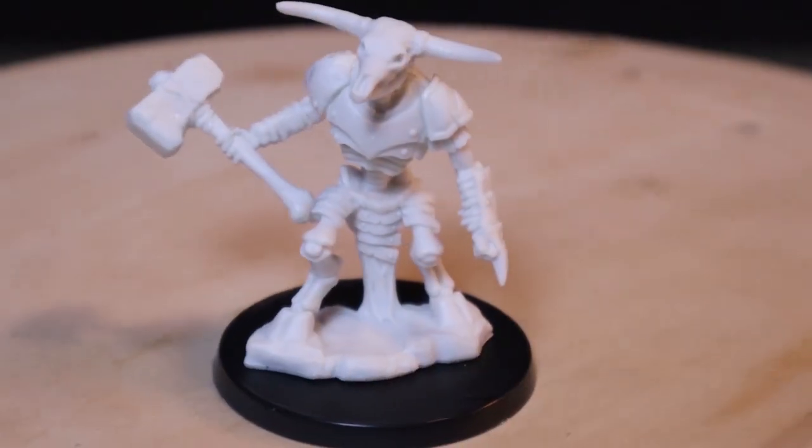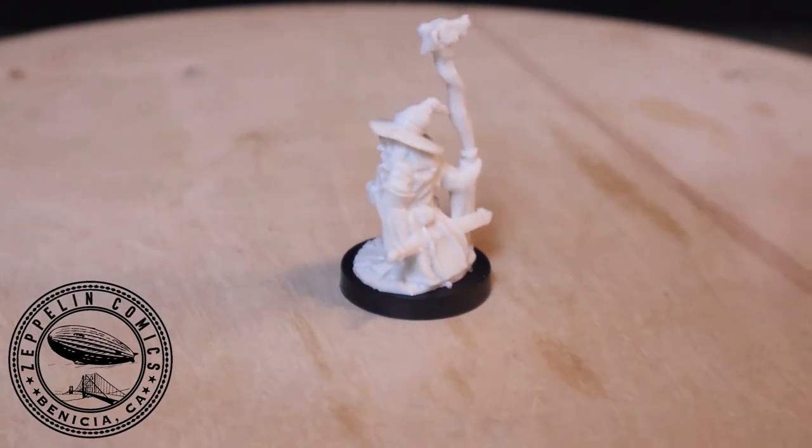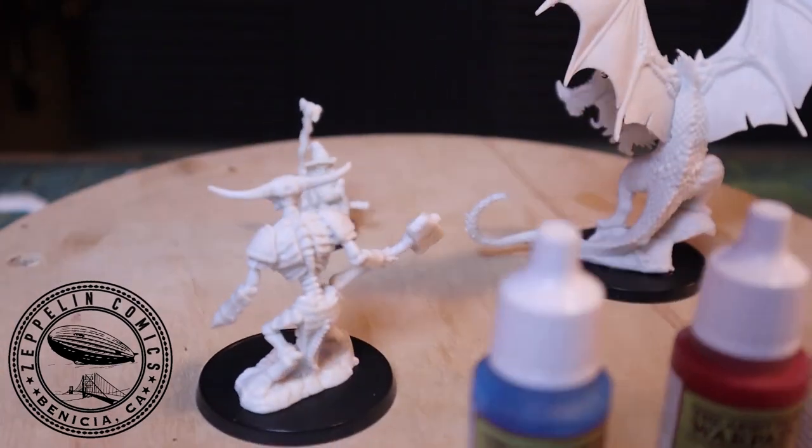Hey guys, it's Dave from Curtis Crafts and today I'm doing something a little bit different in that Zeppelin Comics asked if I could paint three totally different figures using only three colors.